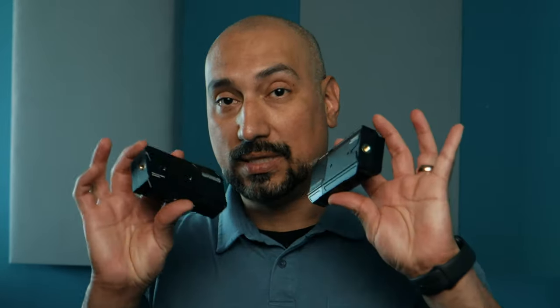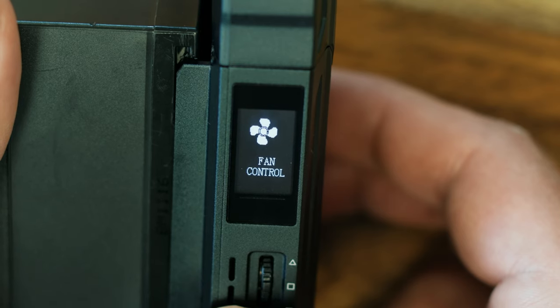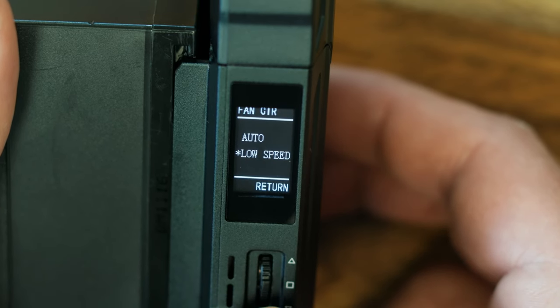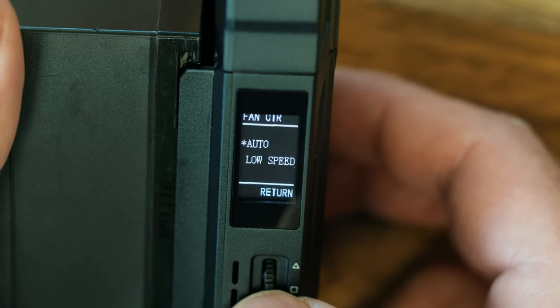Another change with this system is that we now have fan control. We can choose whether we want the fan to run on auto — which is generally kind of high — or go with the default setting, which is low. The sound it now makes is whisper quiet. That's another big plus if you have to have your camera really close to talent.